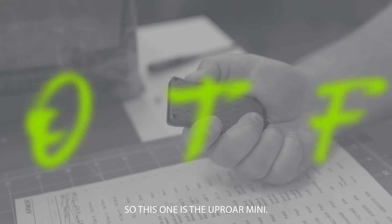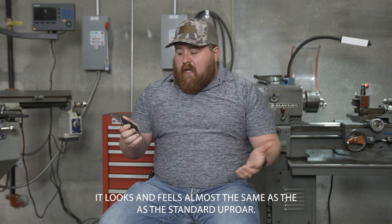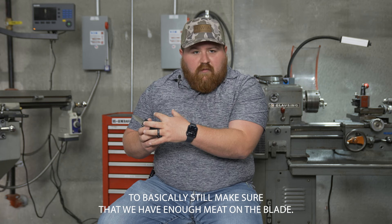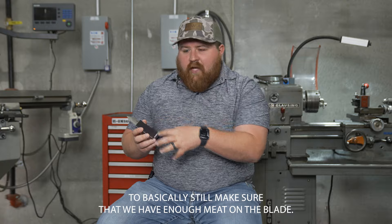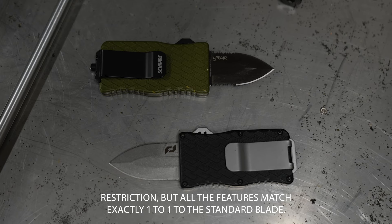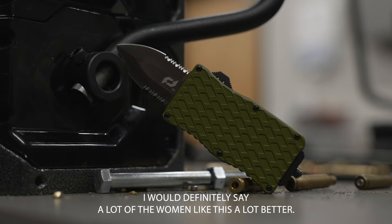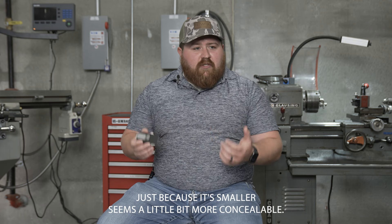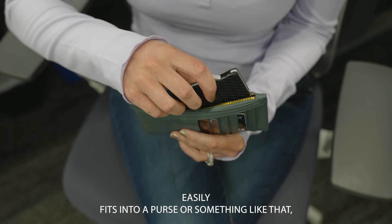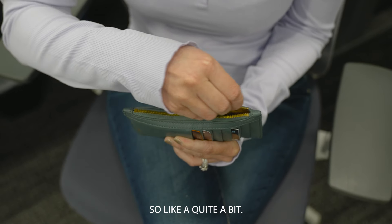This is the Uproar Mini — it looks and feels almost the same as the standard Uproar, but it's much smaller and wider to make sure there's still enough meat on the blade. The purpose of this was mainly for those states that have a two-inch blade restriction. All the features match exactly one-to-one with the standard blade. A lot of women tend to prefer this one just because it's smaller, more concealable, and easily fits into a purse, but it fits into everyone's everyday life.